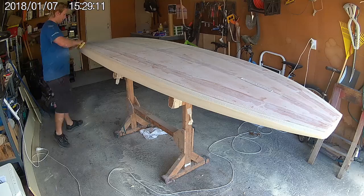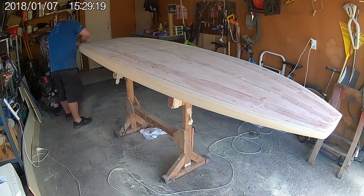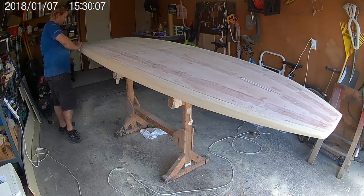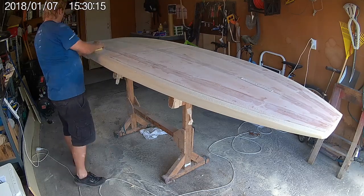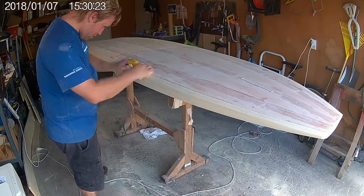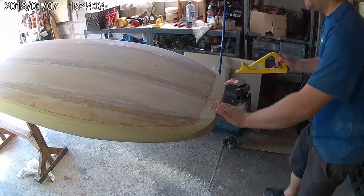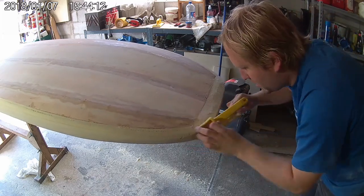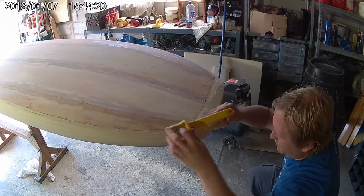Now that the rails have a chamfer on them, I'm coming back with a small hand sander using diagonal strokes to round them off. A similar process is used to shape the nose. I start with the Surform tool again, get the nose roughly into shape, and then come back with a hand sander to finish it off.